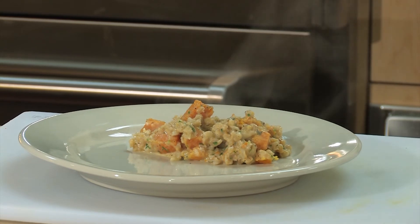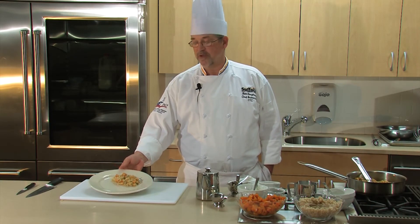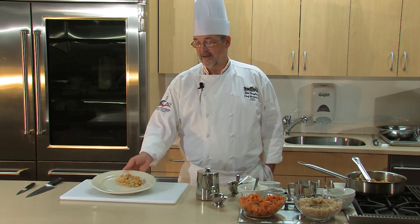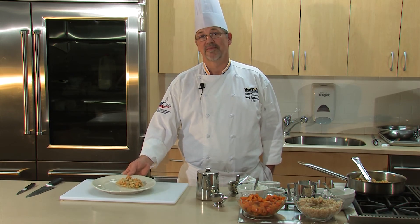The smell coming off of that is just fantastic. And there you have it — a great Thanksgiving side dish, bound to be a tradition for years to come. It could stand on its own with just a crusty piece of bread. Hope you have a great Thanksgiving. Thank you.